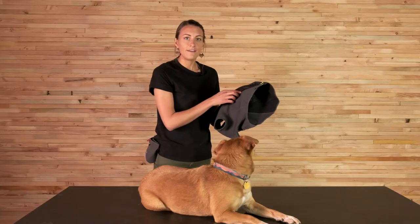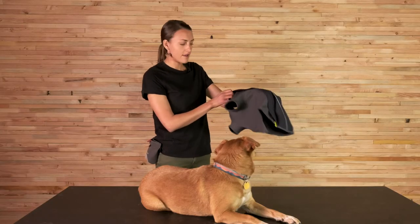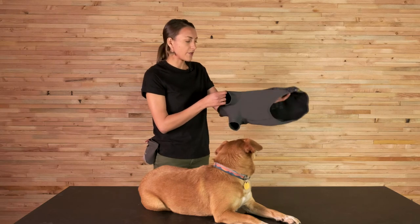Another feature we've added is an anti-snag ribbon on the inside, which basically allows for a seamless zip-up. Since it is a tighter style, sometimes the zipper would snag on the flap on the inside. With that piece of ribbon in there, it adds a little bit of structure so the zipper rides seamlessly behind it.